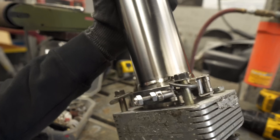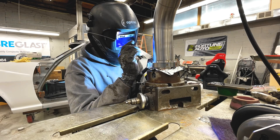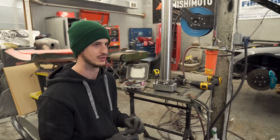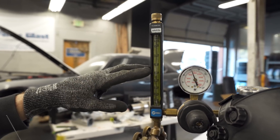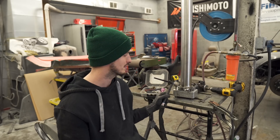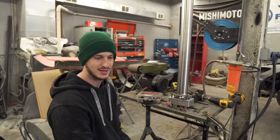I just welded this flange. I want to go over some basic titanium tips. The first thing — titanium needs a lot of gas coverage. Argon is what I use, it's what everybody uses. For aluminum, you can see my flow meter right here — anywhere from 20 to maybe 25. Titanium I'm looking at like 40 to 45. It's a lot more argon flow. Your post flow, meaning how much argon is flowing through this after the weld stops, is going to be a lot longer. Just a little bit about welding cups and gas lenses for TIG welding.